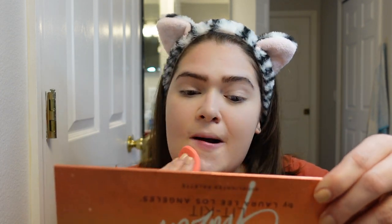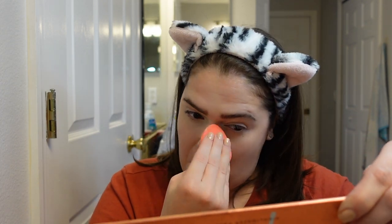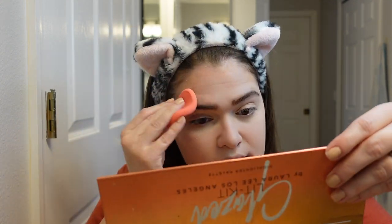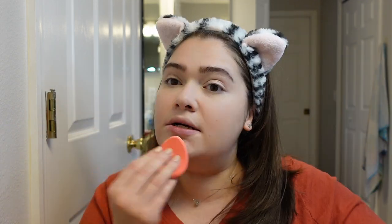I'm going to set it — I'm using the Fit Me powder. I'm going over my eyes, my eyelids, basically setting everywhere that I put the concealer: here, here, right to my nose, and here. Right now it's going to look like a lot of powder on your face, but that's okay.